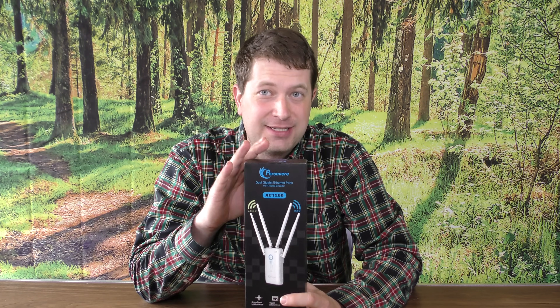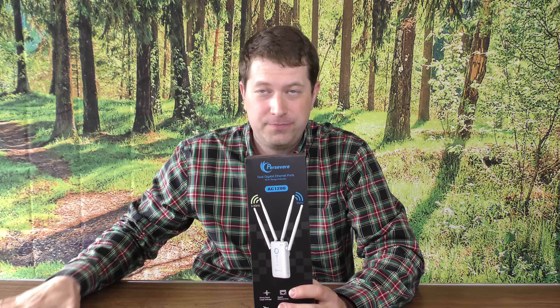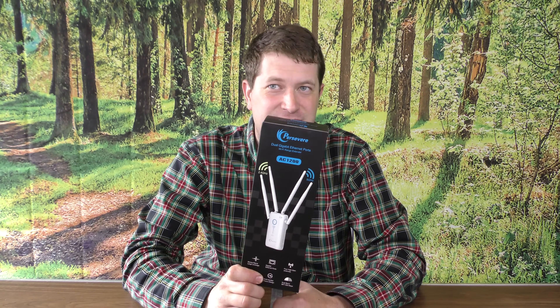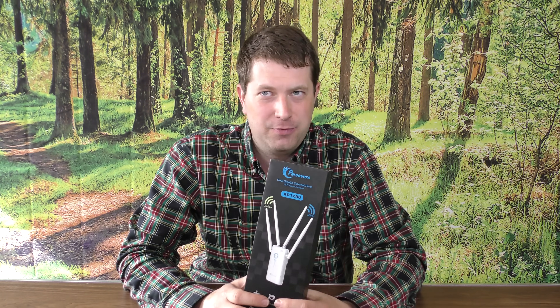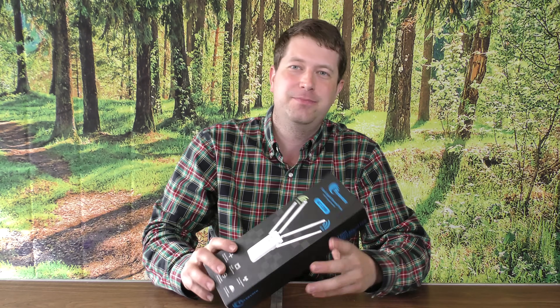The key with a Wi-Fi repeater is it needs to be able to get a good signal from your router or your Wi-Fi access point — wherever your original Wi-Fi is coming from. That is the key. If it cannot get a good signal, it's not going to be able to extend a good signal. I do see that quite a bit — people buy a Wi-Fi repeater and it doesn't work very good. Check whether it's getting a good signal from your existing access point, because if it's not, it's not going to send out a very good signal.